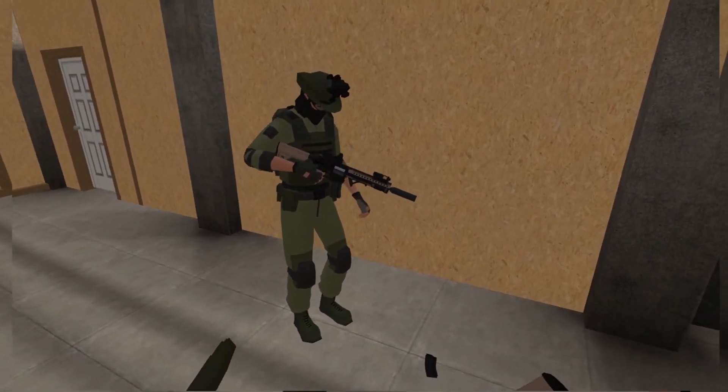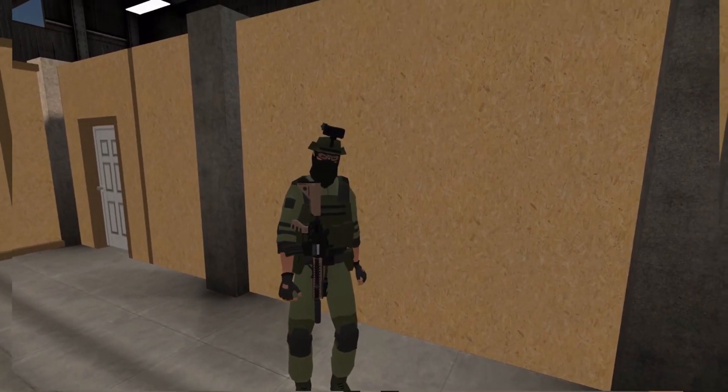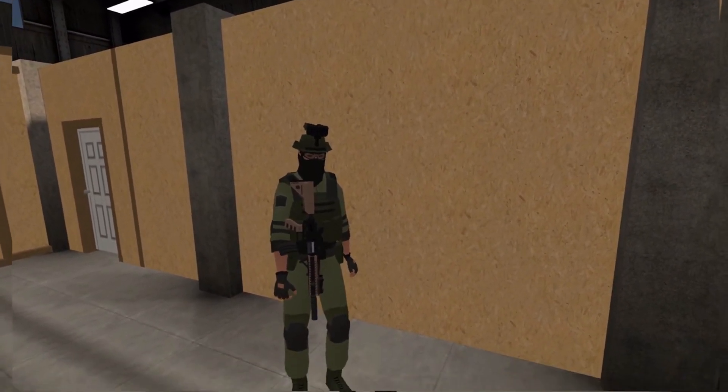On a tactical reload, when you're putting a fresh mag in, you don't need to chamber the weapon, right? Because you already have a round in that chamber. Correct.